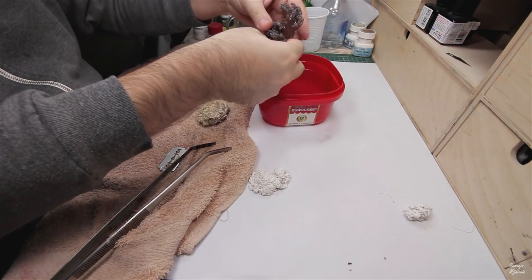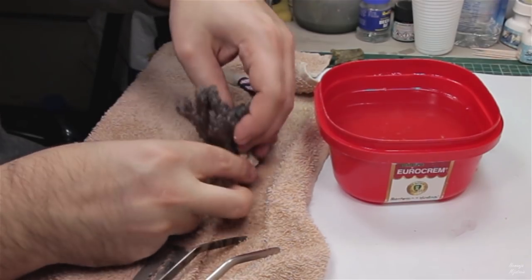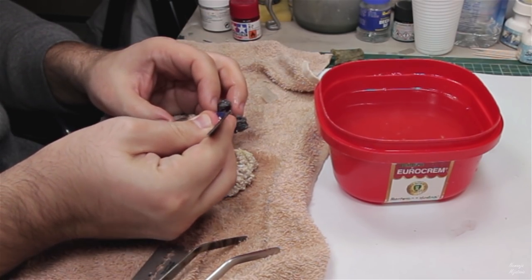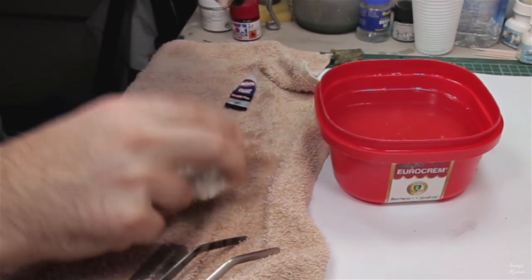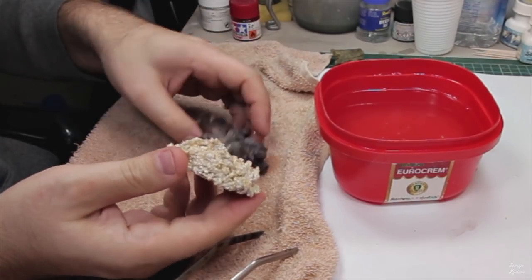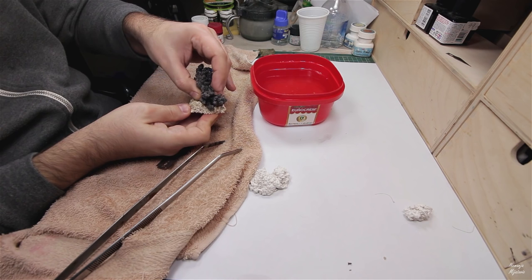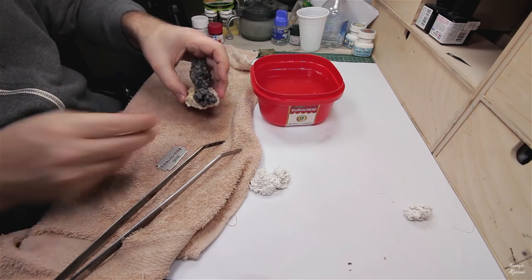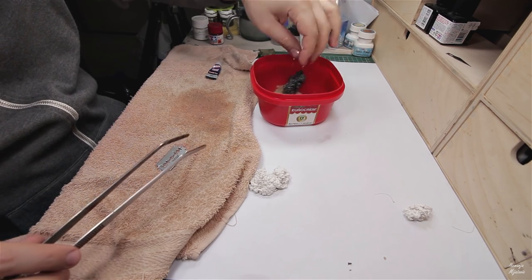I will try to glue this piece on this rock, probably here inside, like this. I need to make sure there is no water inside, and I will put it like this and push it out a little bit. Then bring the coral back to water slowly — that is just fine.